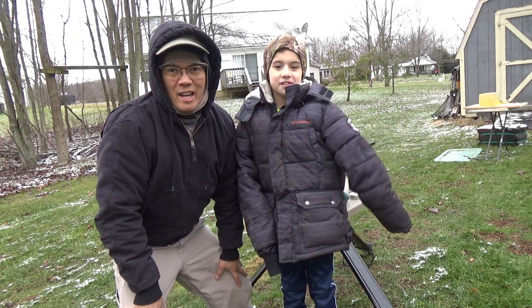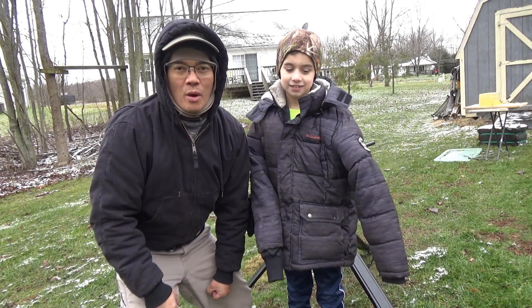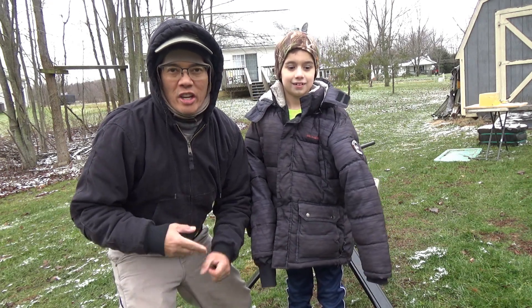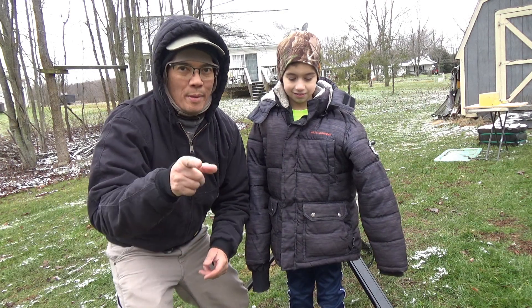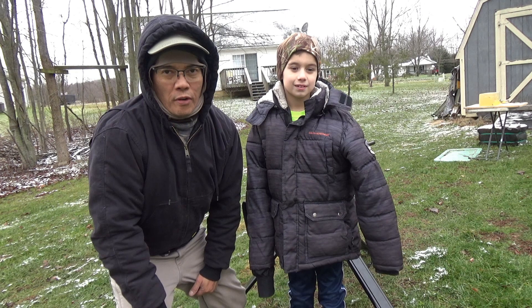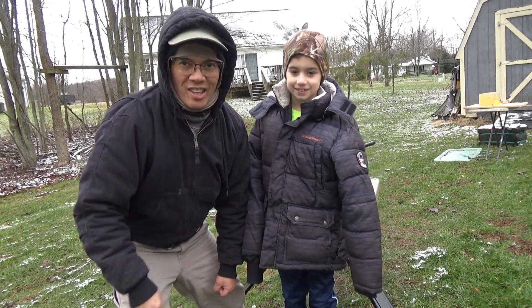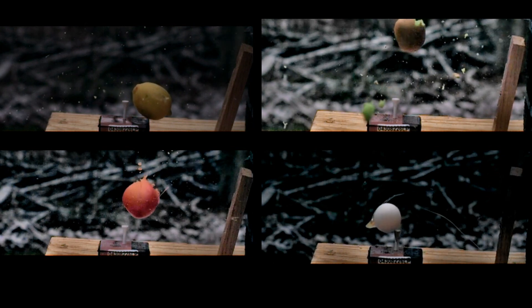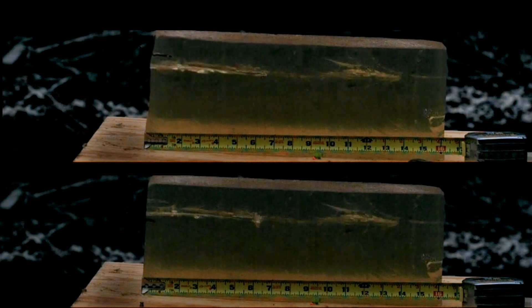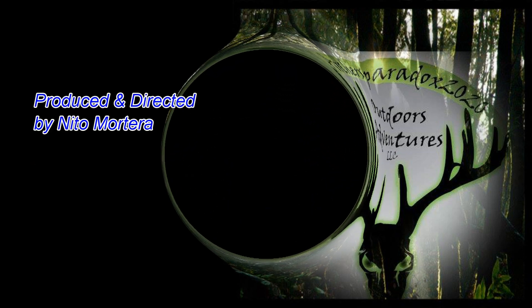Alright folks, this is Nito and Jacob, AP 2020 Outdoors. Got a new announcement — merchandise! That's right, look in the video description below. I started a Teespring store where you can get t-shirts, hoodies, leggings for the ladies in your life, mugs and some phone cases. I also opened up an Amazon storefront. Anyways, remember to support our Second Amendment rights. We'll see y'all later.